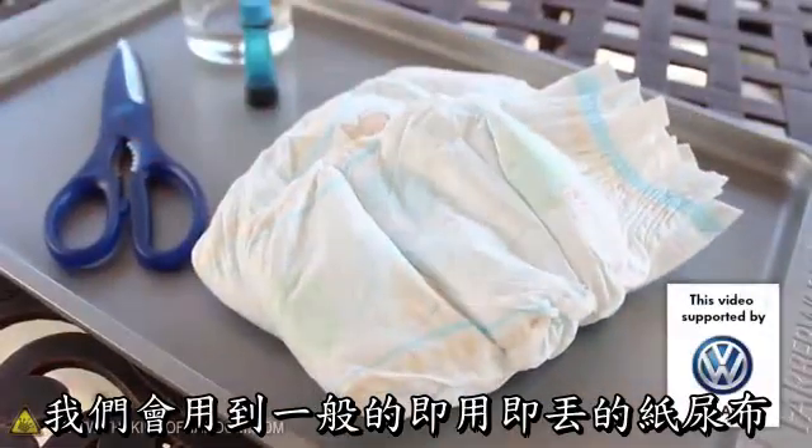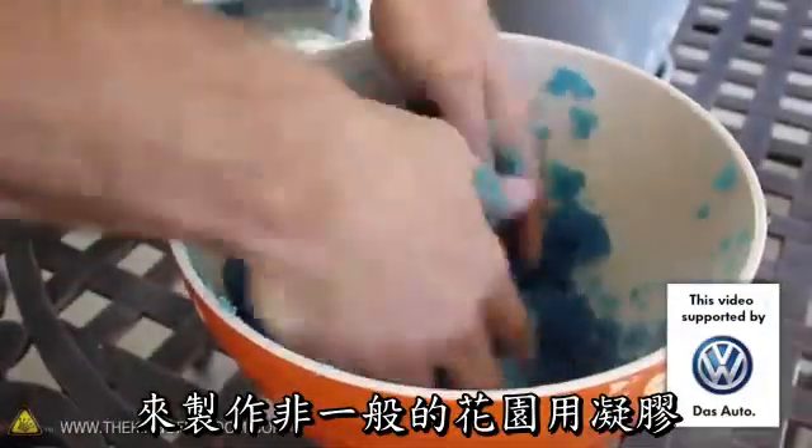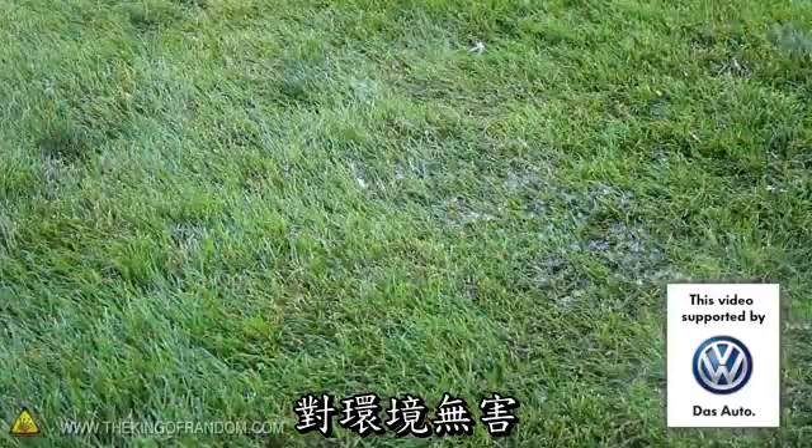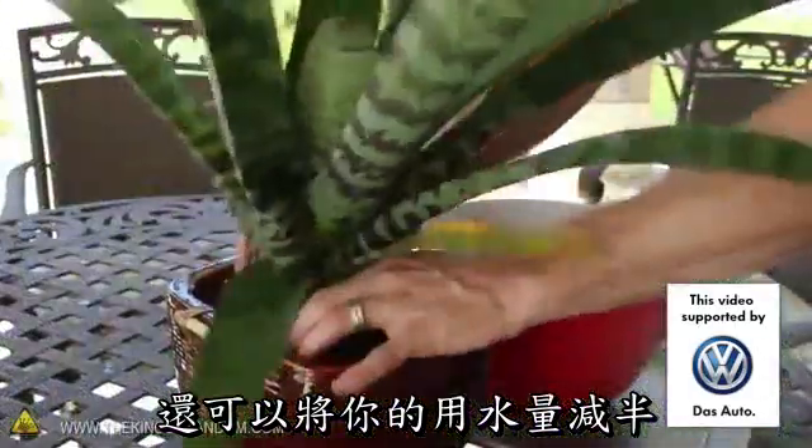In this project we're using some ordinary disposable diapers to create an extraordinary gardening gel that's non-toxic, environmentally friendly, and can cut your watering schedule in half.